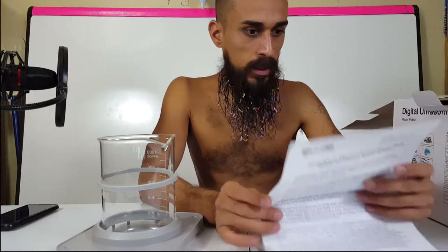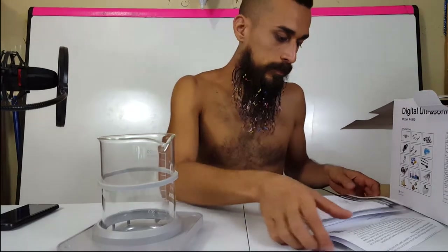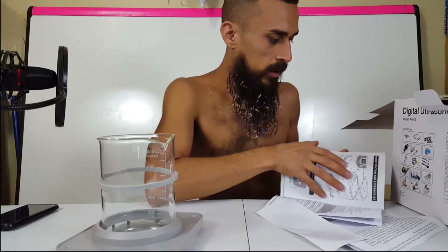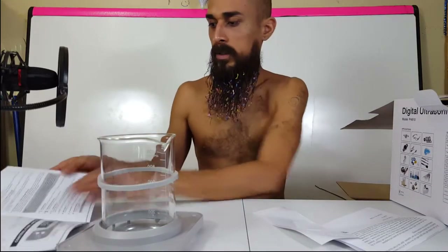The instructions note: beaker and beaker holder — do not use the basket when using the beaker, as it may affect the energy distributed in the tank. Also, leave the lid off the ultrasonic cleaner when using the beaker. I'm going to read the user manual carefully. There's also a little sticker that goes over the buttons to keep them protected.